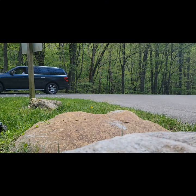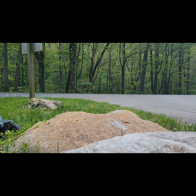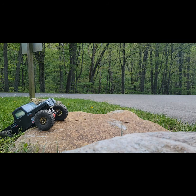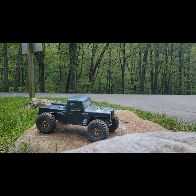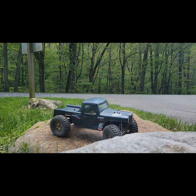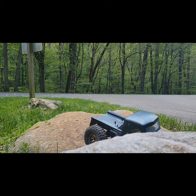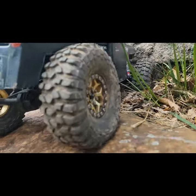To start the rock crawling portion, we're just going to see how they get up on this rock and then come over to see if they can get up on the rock the camera is set up on. We've got a little tripod so that might help. This truck also has gold Vitavon wheels on it — I actually originally bought those for my Element Ecto.